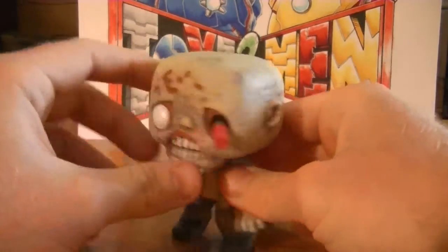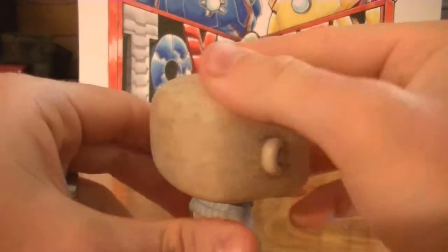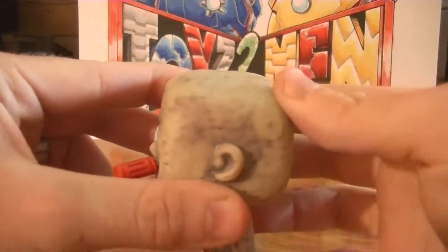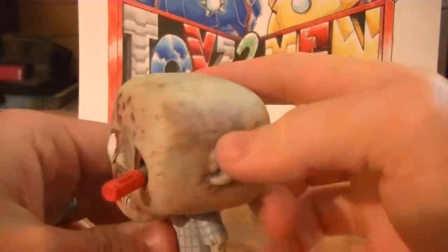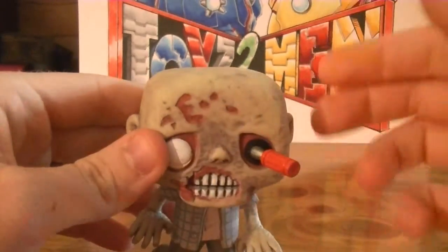Very awesome. You can't really tell on the camera right now, but the texture on the head is really dark. It's kinda rough and it just looks nasty — it looks dirty, it looks crinkly, old, wrinkly. It's just cool.